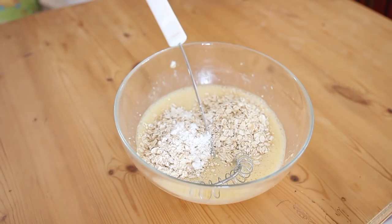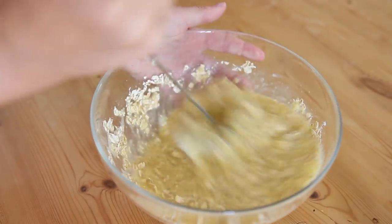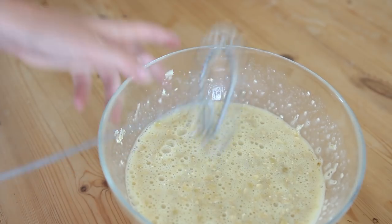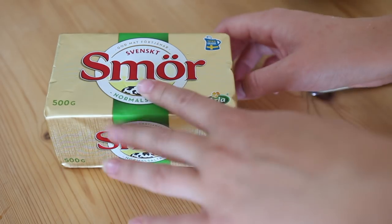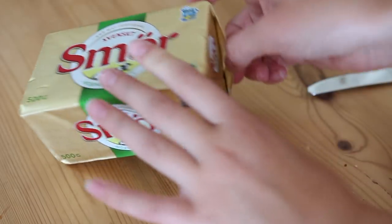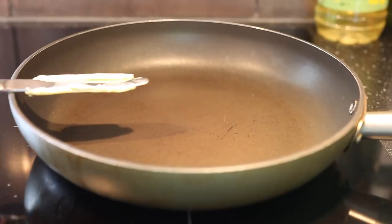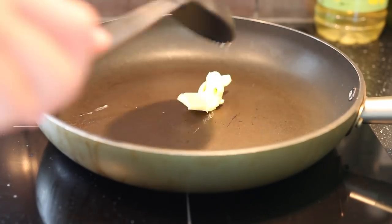You can honestly add whatever you want — cinnamon, anything — to alter the taste to how you like them. Now I'm just going to mix all of this together and your pancake mixture is done and ready to fry. I'm going to use a bit of butter to fry my pancakes because I feel like it tastes a lot better than oil, but you can use oil if you want. I'll put the stove on about number six — medium heat — and lower it when the butter gets a bit hotter.